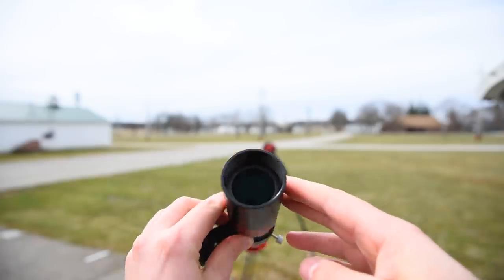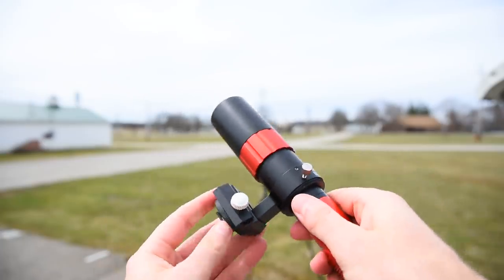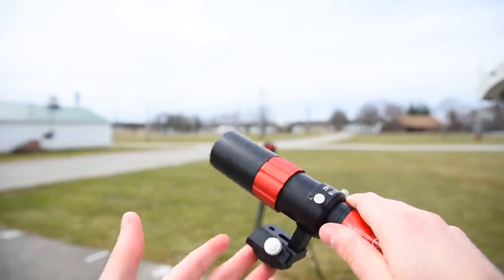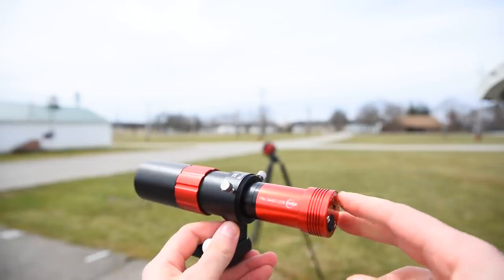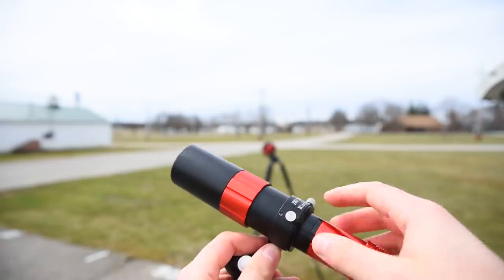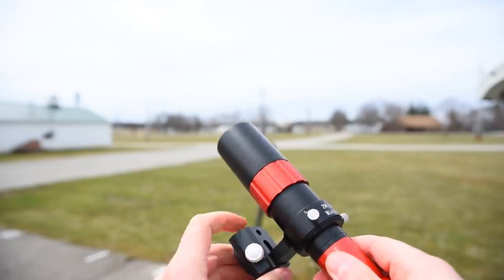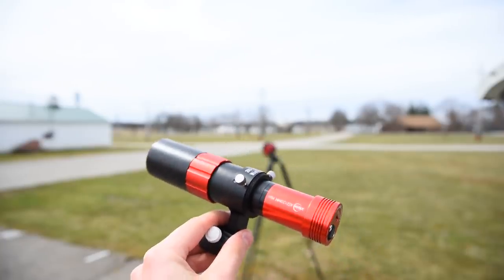The guidescope allows you to look up at the stars, just like a lens or a small telescope. On the bottom, I have a hot shoe adapter so it slides right onto my camera. That's how I mount everything, and that's really all you need — an autoguider (a very small camera), a little tiny guidescope, and a way to mount it. Now let's see how you set it up on your camera.